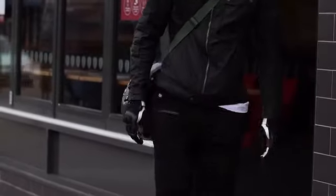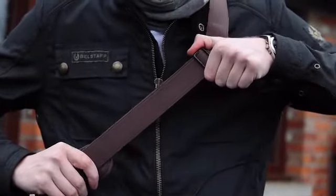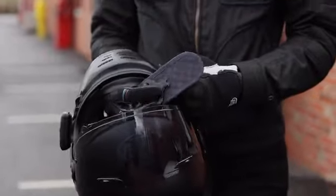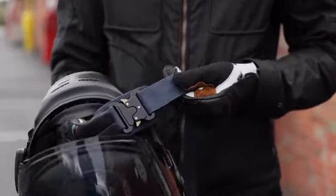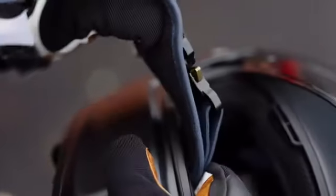Sling lets you carry your helmet hands-free. Made from an adjustable length wet wax cotton, just like a Belstaff or Barbour jacket, Sling features a metal quick-release buckle that can be easily fitted to any style of helmet by passing it through the chin bar or chin strap in seconds.